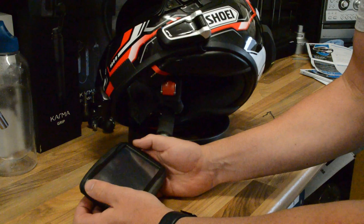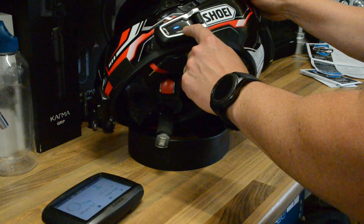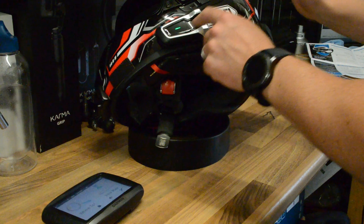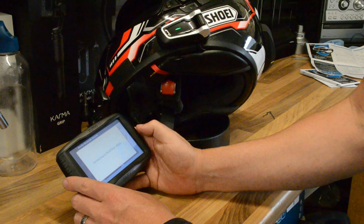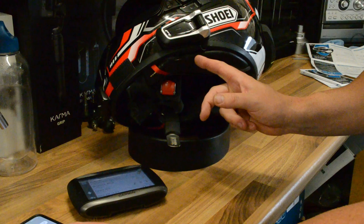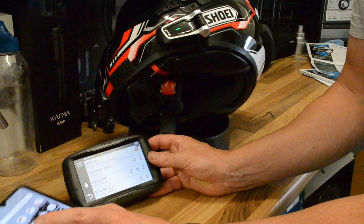Now let's get it paired to the GPS. Power that on, press and hold for five seconds, then double tap, and jog dial for GPS pairing — search for devices. There we are: PacTalk Bold on the GPS — click that — paired successfully. The units have two channels for pairing two mobile devices, so you can connect a telephone and a GPS, or two telephones if you wish. GPS and telephone is pretty standard for what I use.